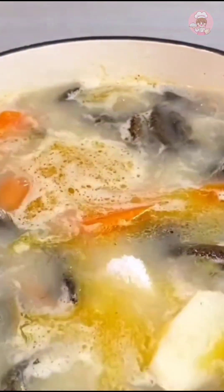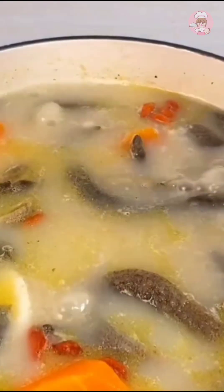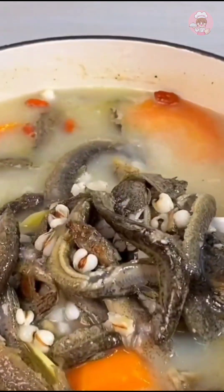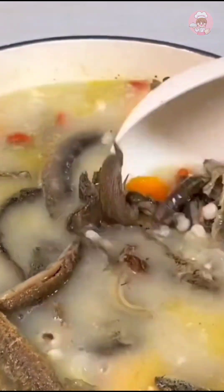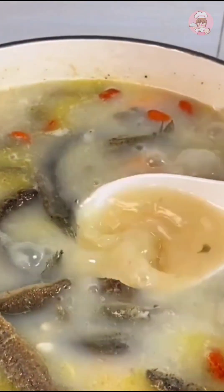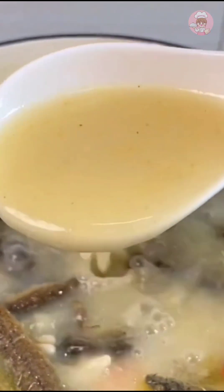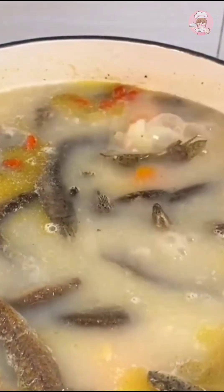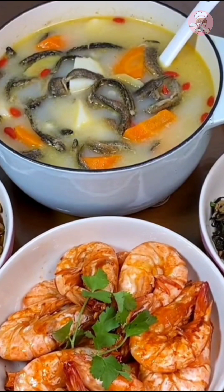The soup here is almost ready — just add some salt to taste and put in a few wolfberries for color. The family took a bite and said the boss must not have fooled me — this loach soup is really delicious! It smells so good. When it's all done, you can have dinner!